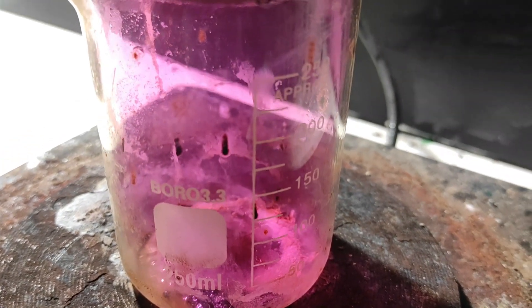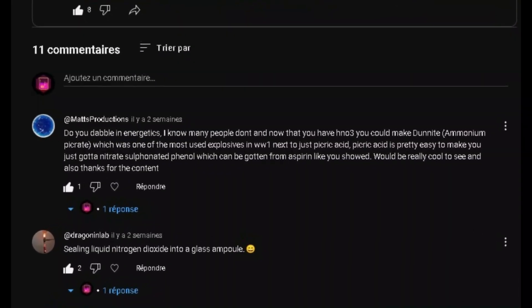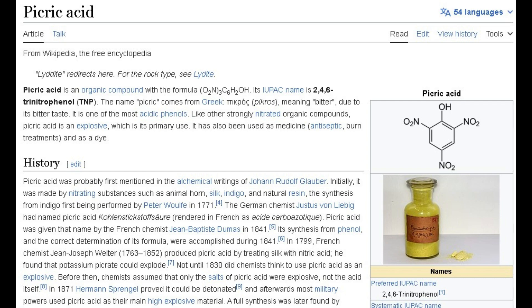Hello guys, lately I've been asking for some video ideas because I was a little bit bored, but thankfully I had many responses and ideas from subscribers. So I decided to do this funny project of making explosives from aspirin. The explosive we'll be making today is picric acid, also known as trinitrophenol or TNP.